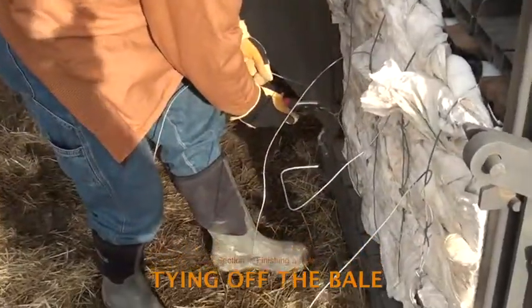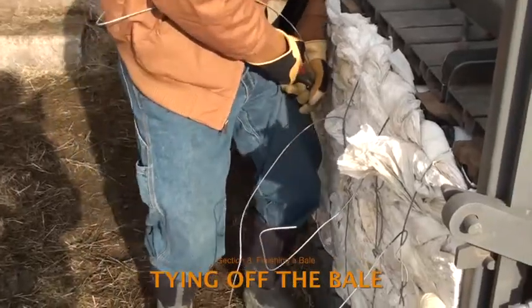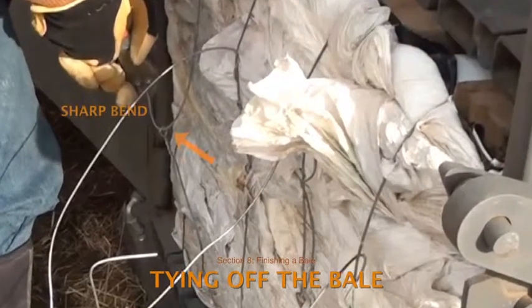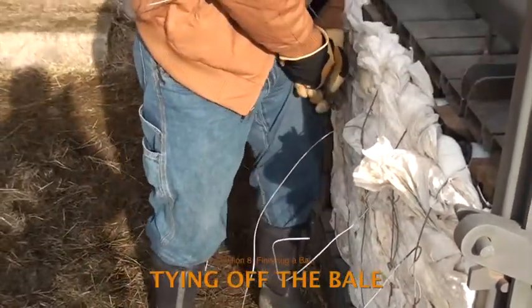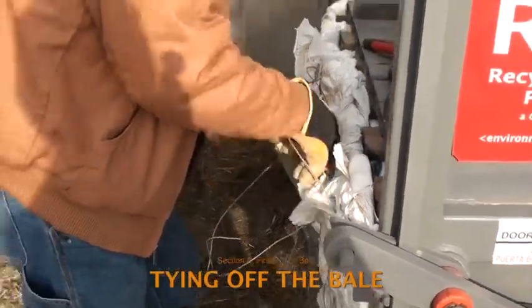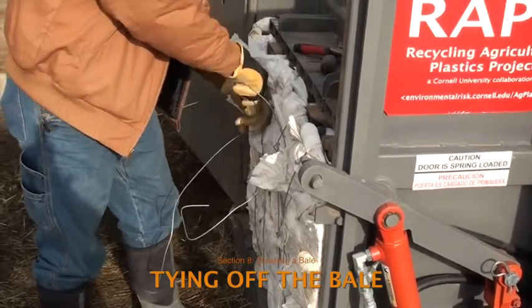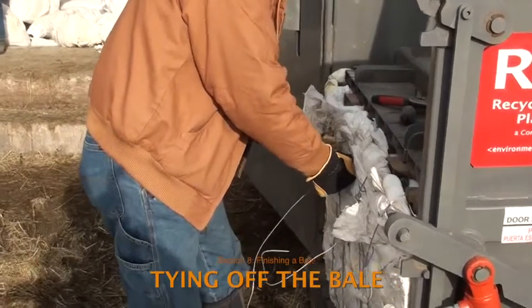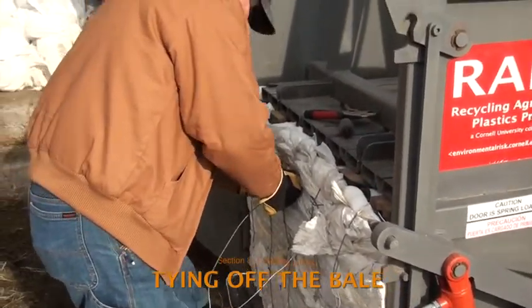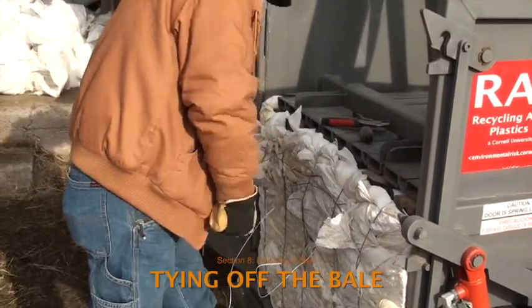Use vice grips and gloved hands to pull up on the loose end of the wire. Pull enough to take up the slack, but the wire doesn't need to be exceptionally tight. Make a sharp bend in the wire at the loop — if the bend is not sharp, the wire tie will not remain tight. Secure the wires by twisting the non-looped end around the tie for two revolutions. Be sure the loose ends are not poking out of the bale. The wire will tighten when the plunger is raised and the plastic expands. The sharp, crisp bend and the two twists are sufficient to hold the tie. Do not knot the wire.